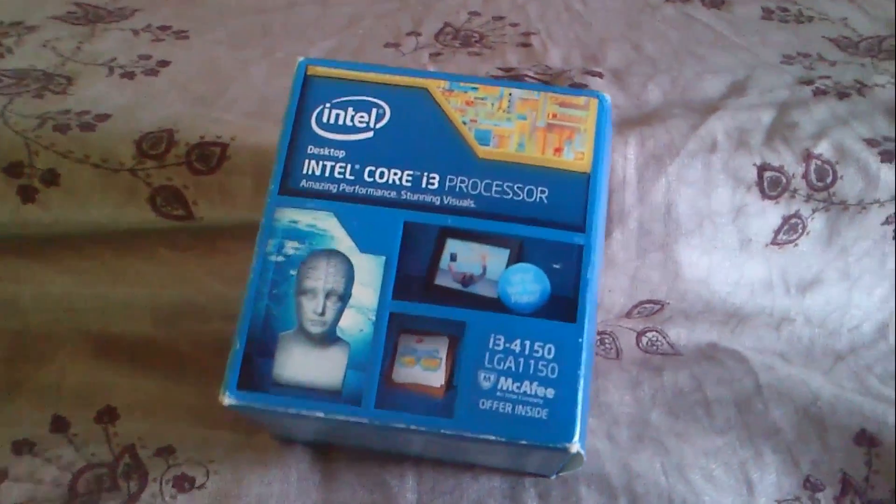Hi, you today watching Shieldstar 38 channel. I saw the Intel Core i3 processor 4th gen unboxing. You see this is the Intel Core i3 processor. This is the desktop processor in the 4th gen.